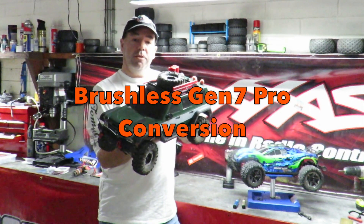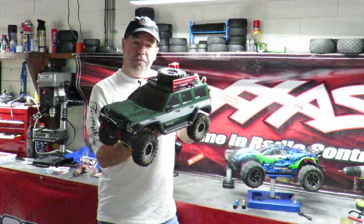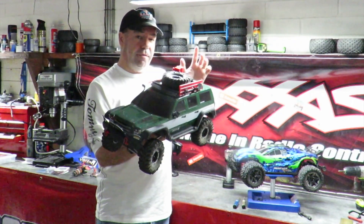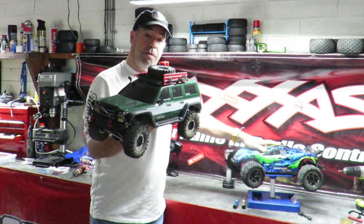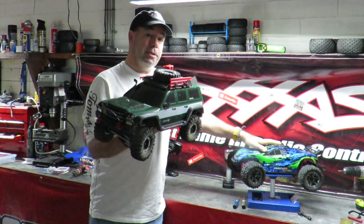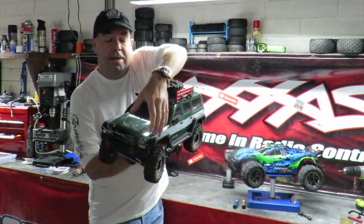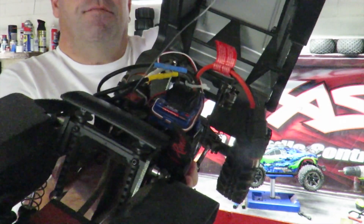Well guys, this is my brushless Redcat Gen 7 Pro. I'm thinking of selling this fairly soon as I'm very interested in getting the Gen 8, so yours truly will be putting this up on eBay soon. I thought I'd have a bit of fun with it and then put it back to stock before I sell it. I've upgraded it with a Castle system and a spare Velineon system, which yours truly has fitted to the inside of the Gen 7 Pro.